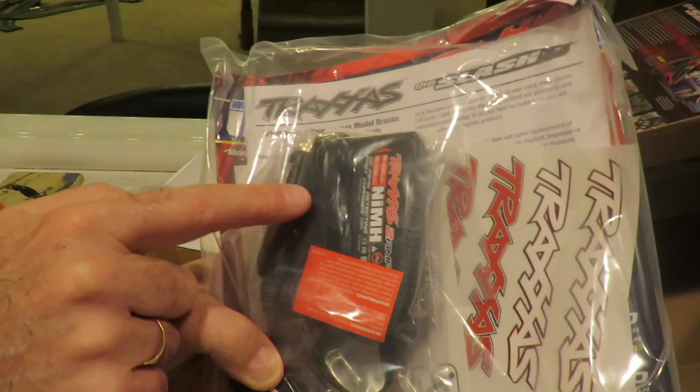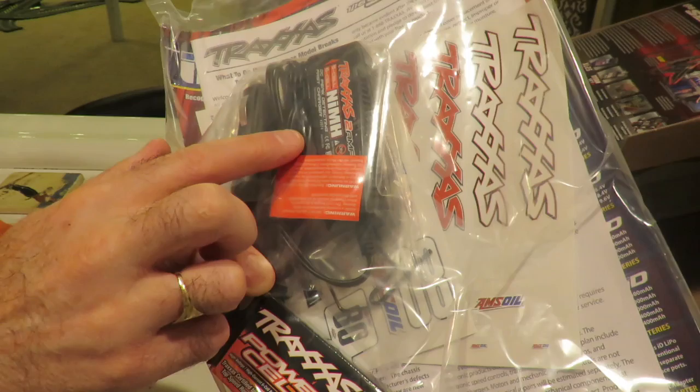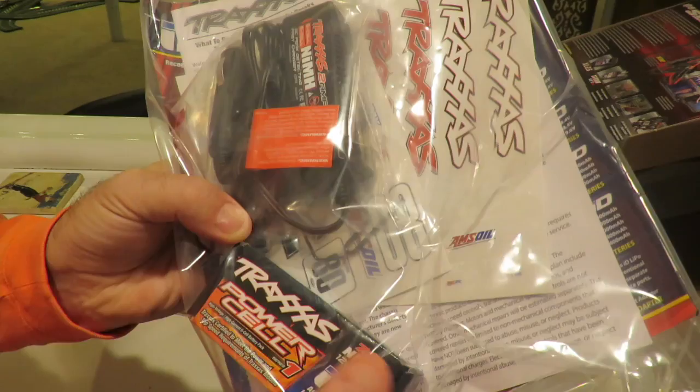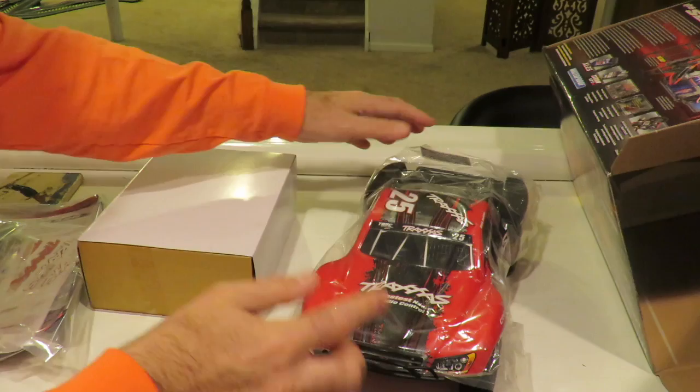So what do we get for our money? We've got our ID power cell battery included, and a Traxxas charger — this is a car charger designed as a fast charger, useful if you're out in the car. I'd highly recommend investing the extra money in the Traxxas EasyPeak ID system for charging at home on mains power. We also have Traxxas stickers, a manual, a basic tool set, and the transmitter.